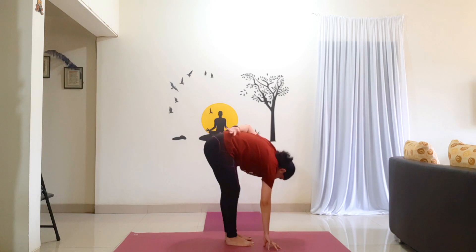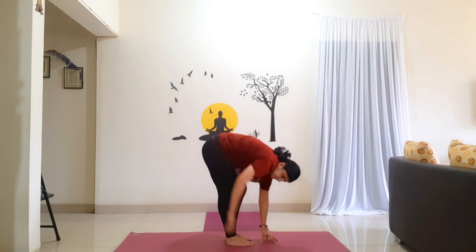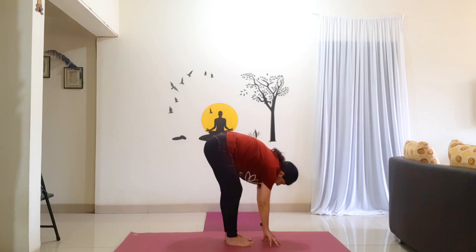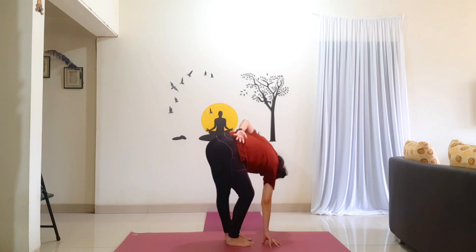Let's repeat one more time on the right side. Hold for 5 counts: 1, 2, 3, 4, 5. Now bring your left leg: 1, 2, 3, 4, 5.